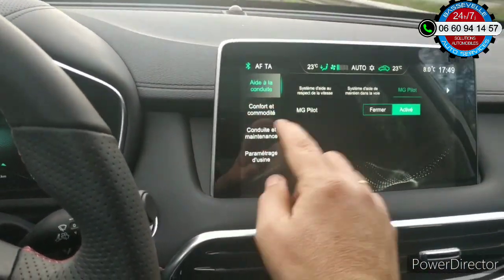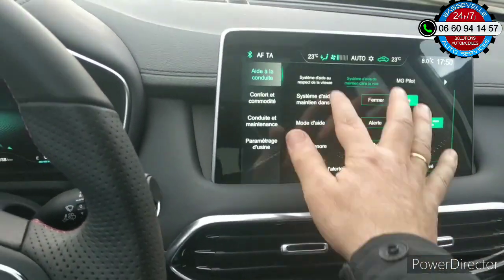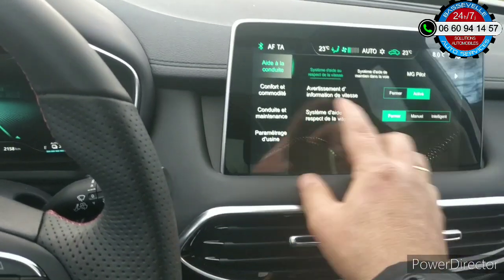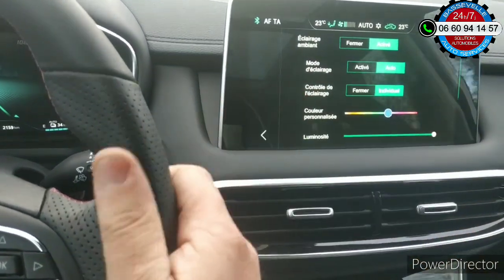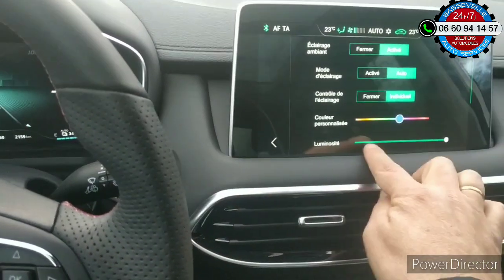Vous avez un menu ici et un menu ici. Le maintien de la voie avec les différentes alertes. Le respect des limitations de vitesse. Le mode confort. Donc le réglage de la lumière de l'habitacle : vous avez accès à toutes les couleurs et à la puissance de lumière.